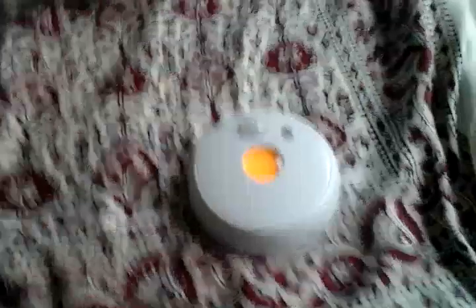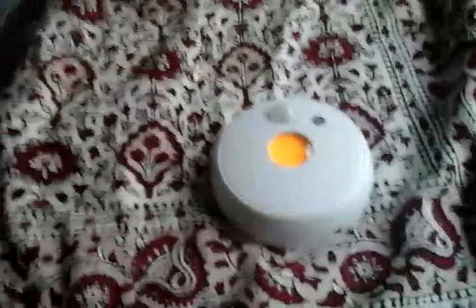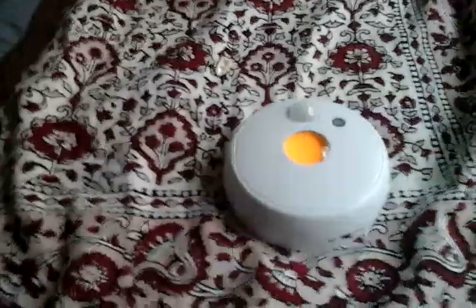I hope you enjoyed this video of my As Seen On TV Motion Activated Cozy Glow, which is an overhead night light. Please comment, rate, and subscribe. Thank you very much.